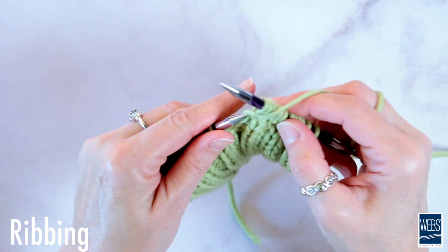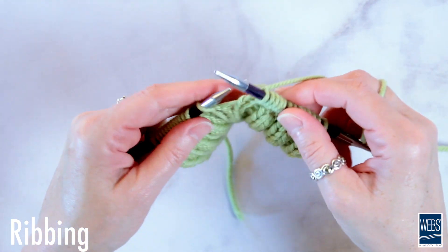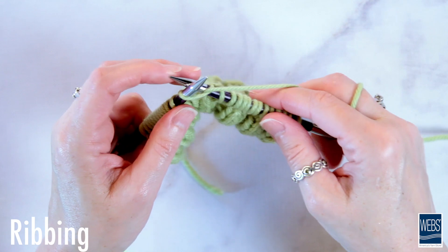One of the great things about ribbing is that the fabric always lays flat and it does pull in a little bit, which makes it perfect for things like sleeve cuffs and waistbands.